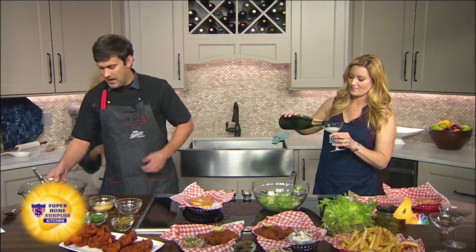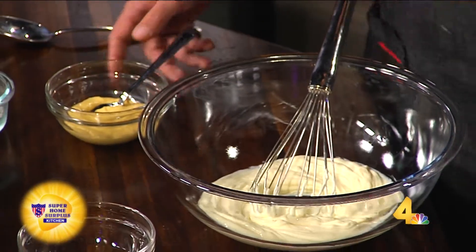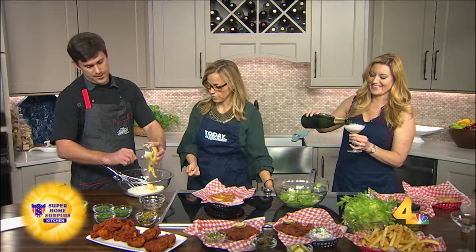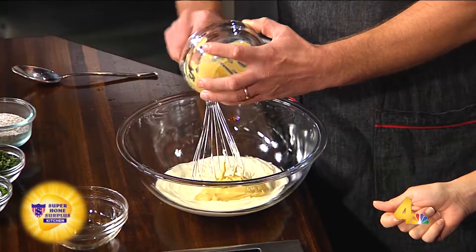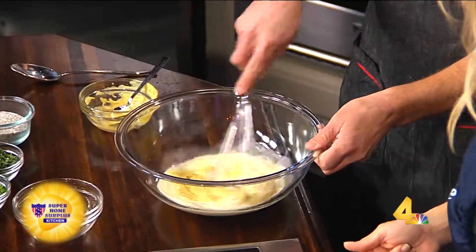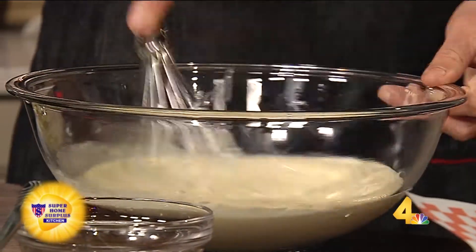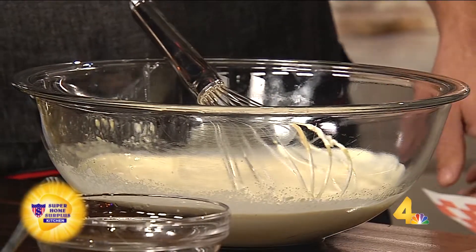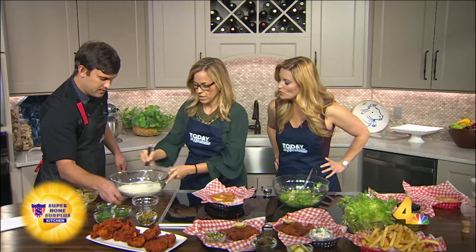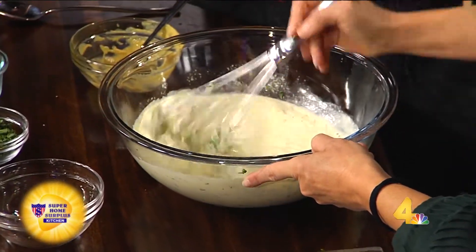First we're going to make a Dijonaise. You can buy these at the grocery store, but it's so easy just to make your own. It's three components, really, but I elevated it a little more with some herbs. First you're going to start with a good mayo — I like Duke's mayo. A little Dijon mustard. You have to use Duke's if you're in the South. And then some champagne vinegar. One cup of the mayo, half a cup of the Dijon, and a quarter cup of the vinegar. And then some herbs to brighten it up — tarragon, a little bit of chives, and some parsley. Put it all in there, and don't forget to salt and pepper it. Smells amazing.